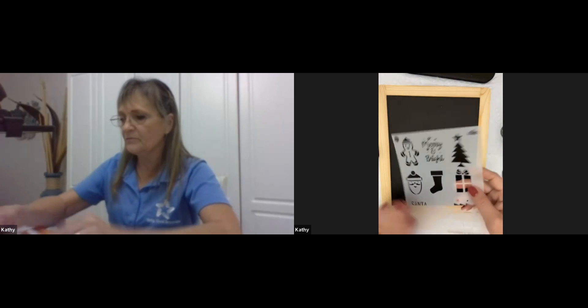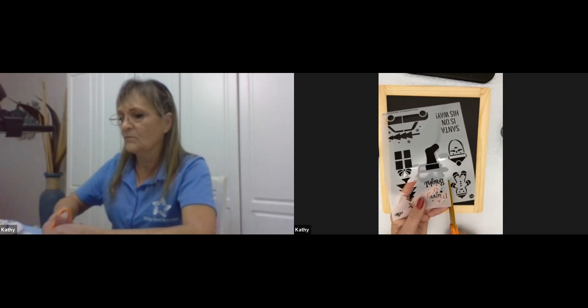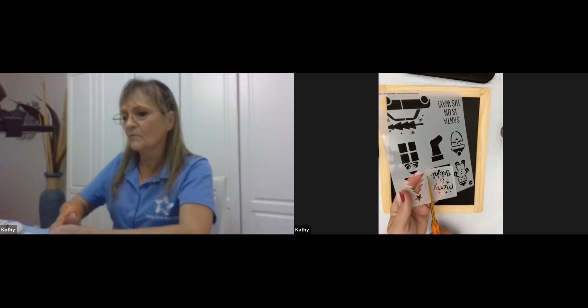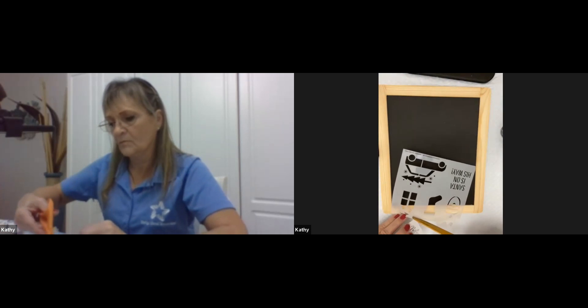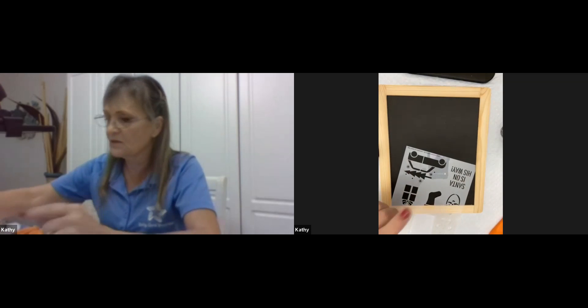And the last sheet is the Merry and Bright. Go ahead and get that cut out. We'll bend a corner on it so we can pick it up. I found even with fingernails it's hard to get these back up, so bending the corners will help us a lot.